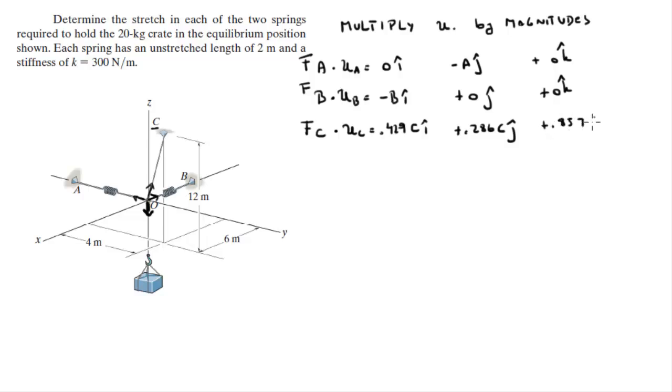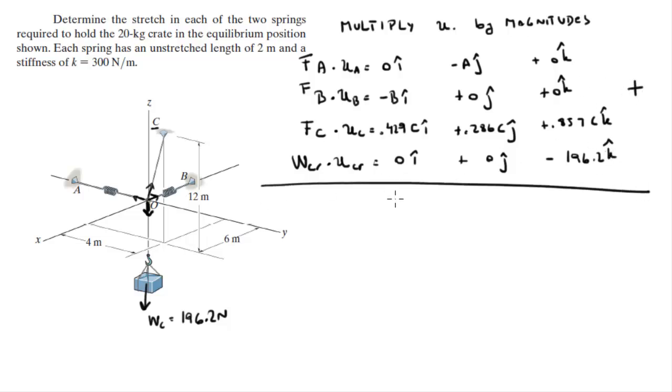Continuing: plus 0.857C in the k. There is also the weight of the crate. The weight is 20 kilograms times the acceleration of gravity, 9.81, which comes out to be 196.2 Newtons, giving 0 on the i, plus 0 on the j, minus 196.2 in the k. In statics and equilibrium, when you add all of this together, the sum is equal to 0 on the i, 0 on the j, and 0 on the k.